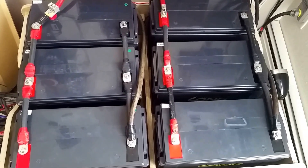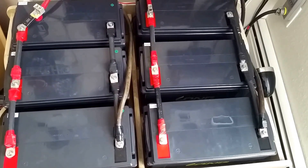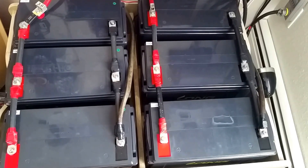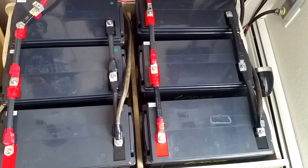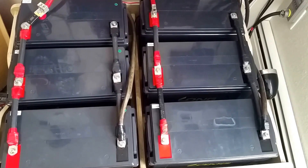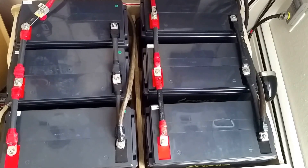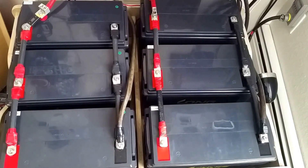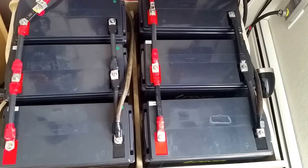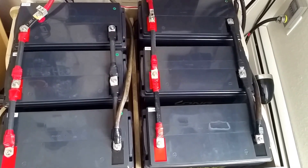Wrapping up this video: 900 amp hour battery bank — 450 on the left, 450 on the right, combined together in parallel. All positive to positive, and all the negatives of one bank to another. That's what I'm dealing with here — 900 amp hours on a 12 volt system, that's a lot of current. Each individual battery is 150 amp hours, times six — you do the math. That's a lot of wattage and a lot of amps.